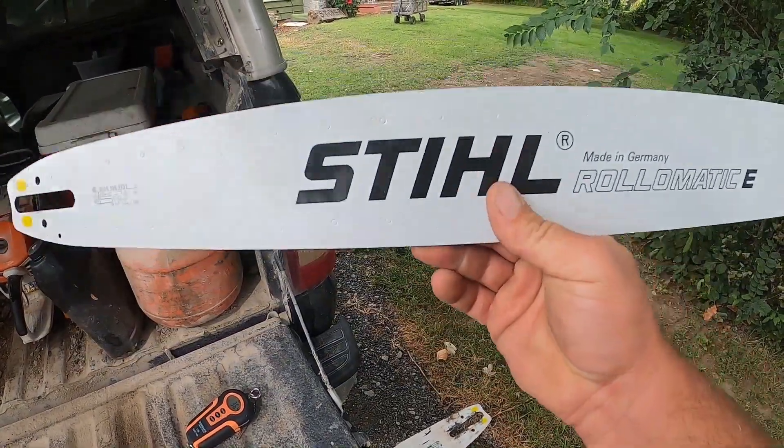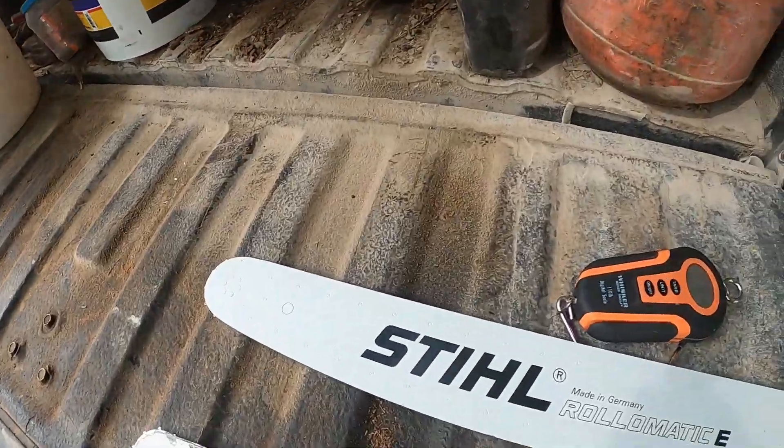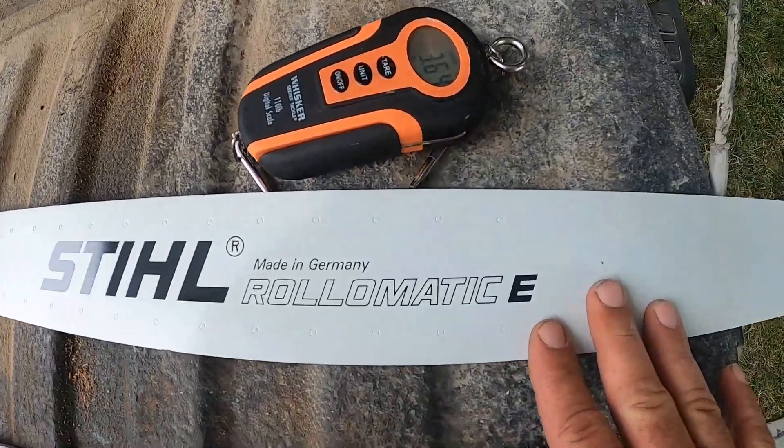The lightweight bar is probably close to a hundred dollars more expensive than this bar. For a hundred dollars more, I cannot justify buying what is dubbed the lightweight bar. I guess I'm just a cheapskate and I look for a good bargain. In my opinion, this bar right here is probably the best bargain you're going to get, because a lot of people say the other one is way more rigid.